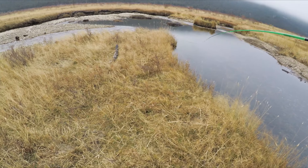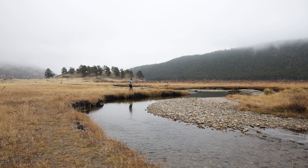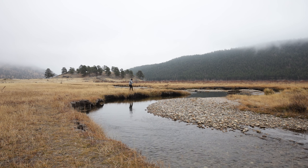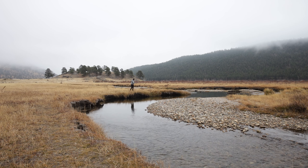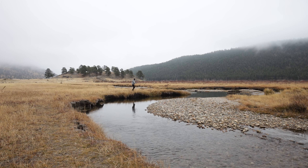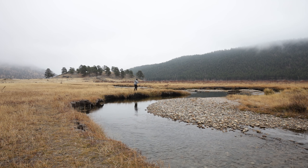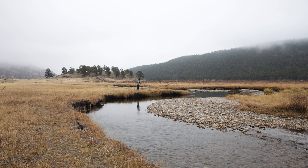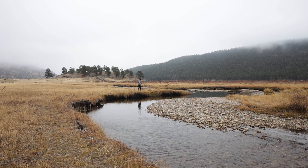Ooh, just missed that one. Maybe coming back — he's right near my fly. Come on, don't be afraid, bite it. That's the joy and the frustration of streamers sometimes — you can move plenty of fish, you can see the strike, you can feel it, but half the time they miss.